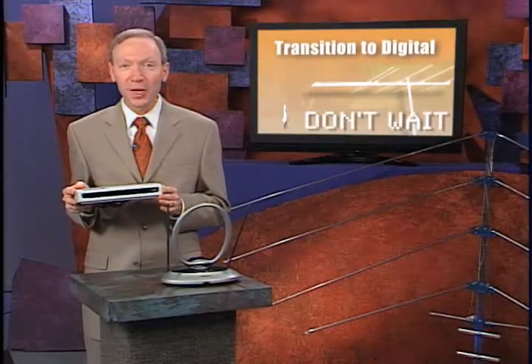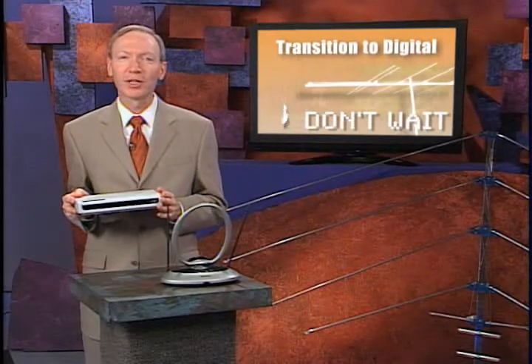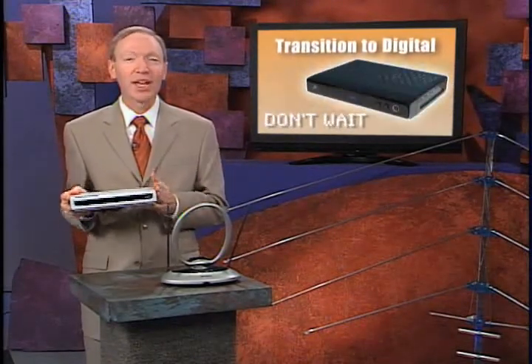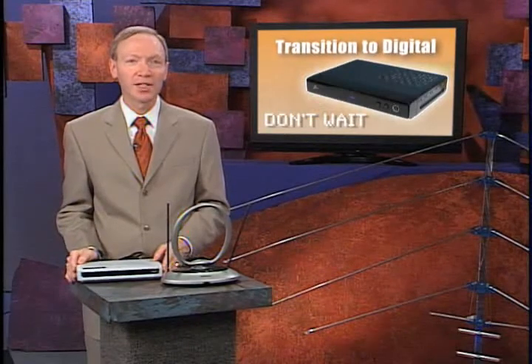Now the antenna part. You don't have to wait for the change to see if your antenna will work. The digital signals are already there, so get your converter box now and try it out to know if your TV antenna will do the job.